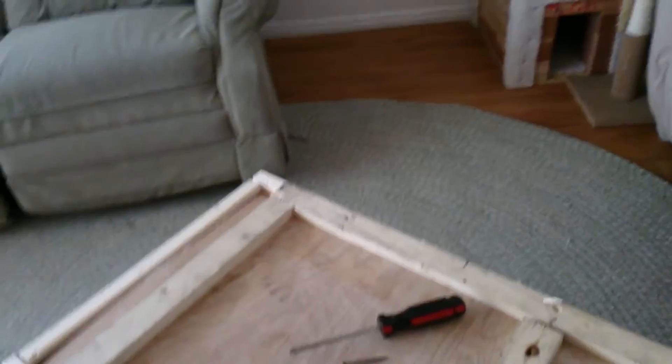Alright, the screws are out. Time to open her up. It's a cardboard box.